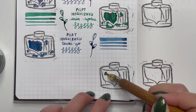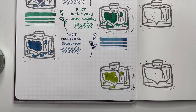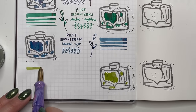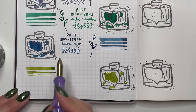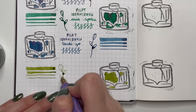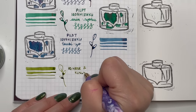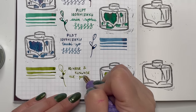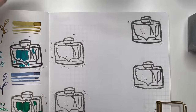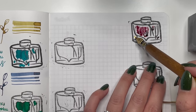Next is Rohrer and Klingner Alt-Goldgrün — I adore this ink. It was very well priced for the amount of ink you get. It's a lovely goldish old gold green, more of an olive green, but I really like it. I use it in a lot of my fountain pen ink paintings. It's very well behaved and easy to work with. Highly recommend Rohrer and Klingner Alt-Goldgrün.